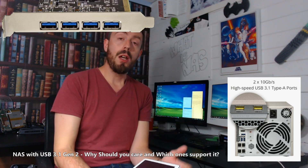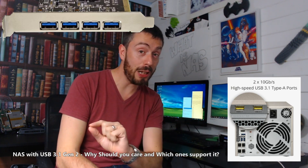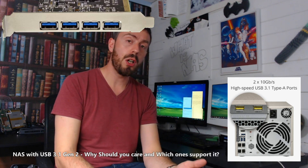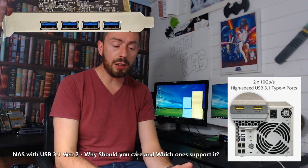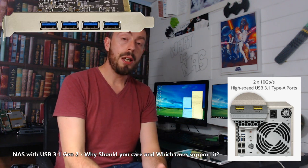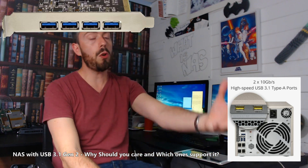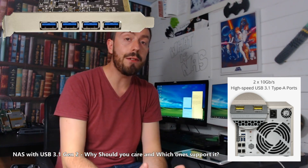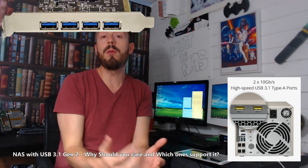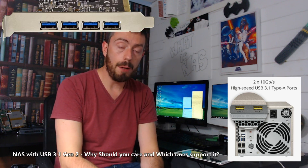Why should you care? Well, USB 3.1 Gen 2 is something that's only really broken into NAS relatively recently. It's just been added over time in newer and newer NAS devices, because the concept of having an external drive that acts very, very fast for backups or just accessing an external drive on the go has been very, very appealing. But it isn't just that — it's because of things like Thunderbolt.